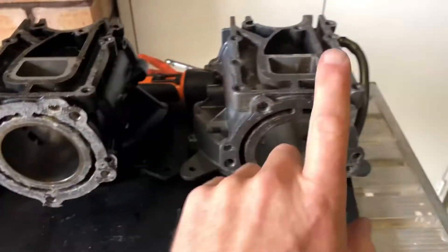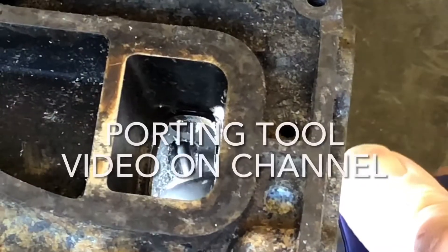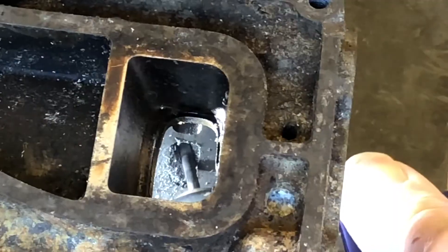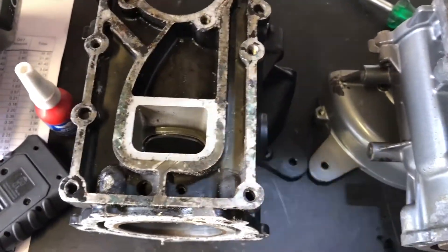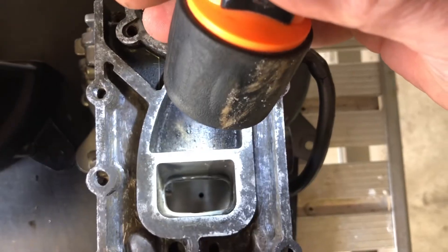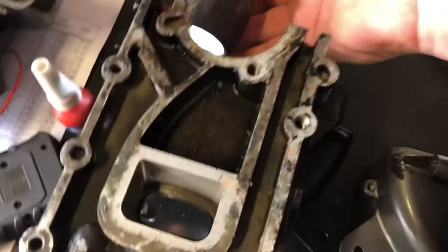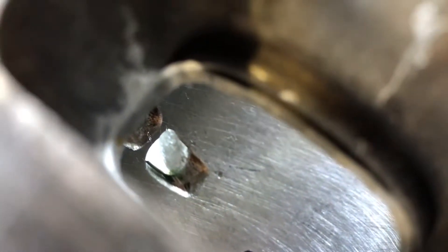We've got two blocks here - this one is a standard block, this one I've done some porting on inside the transfer ports and exhaust ports. The exhaust port here is the standard one, and here's the one I've opened up - I've actually raised the roof on that a little bit which will change the port timing slightly. The transfer ports are where the air-fuel mixture comes in. You can see the aluminium block doesn't even meet the cast iron bore - very small little port - and then here are the ones I've opened up, a lot bigger.